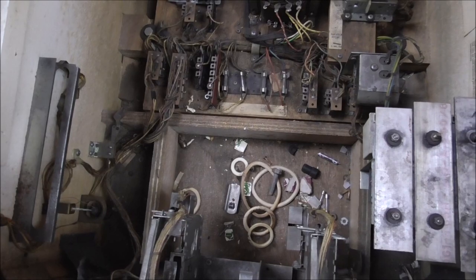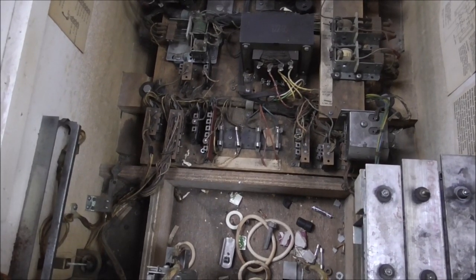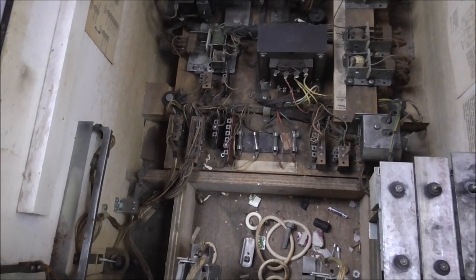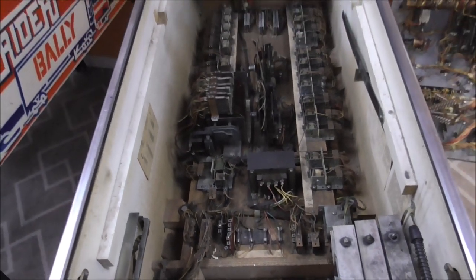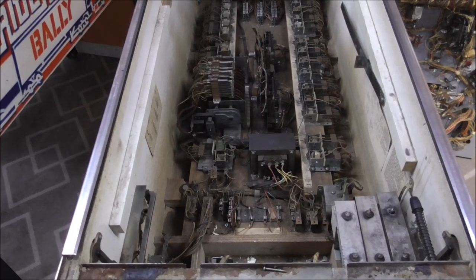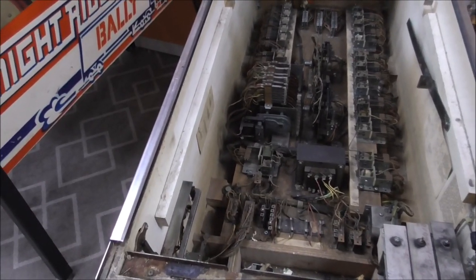The very first thing I'm going to do is clean out the bottom a little bit more. On this one, I might lift the bottom board out of it and put it up on the cabinet here so we can see it a little better as we clean through it. And if I lift that out, it would make it easier to vacuum too.